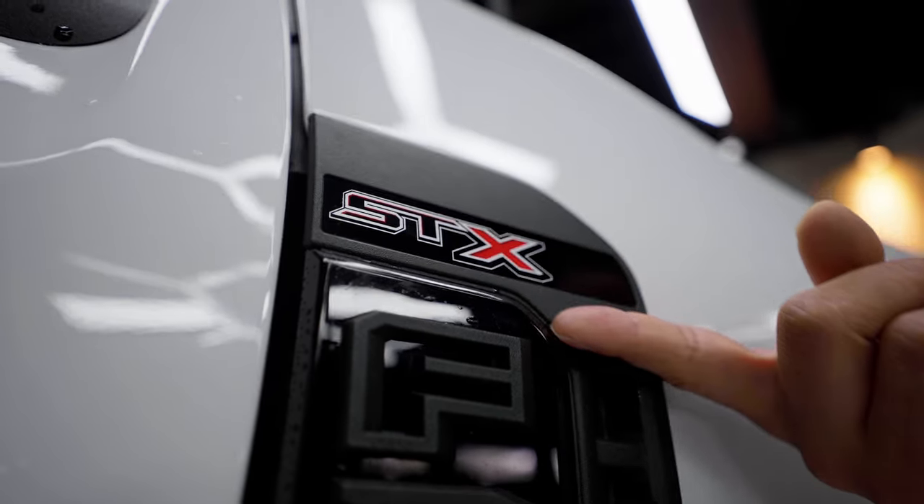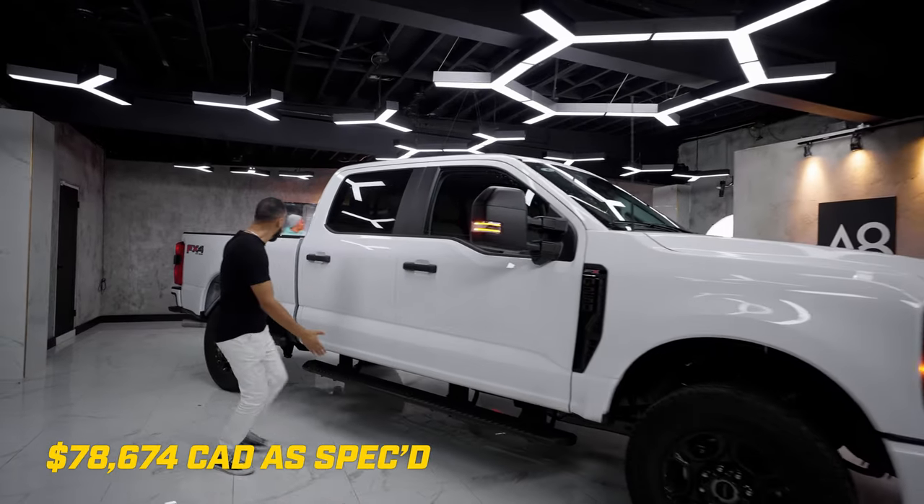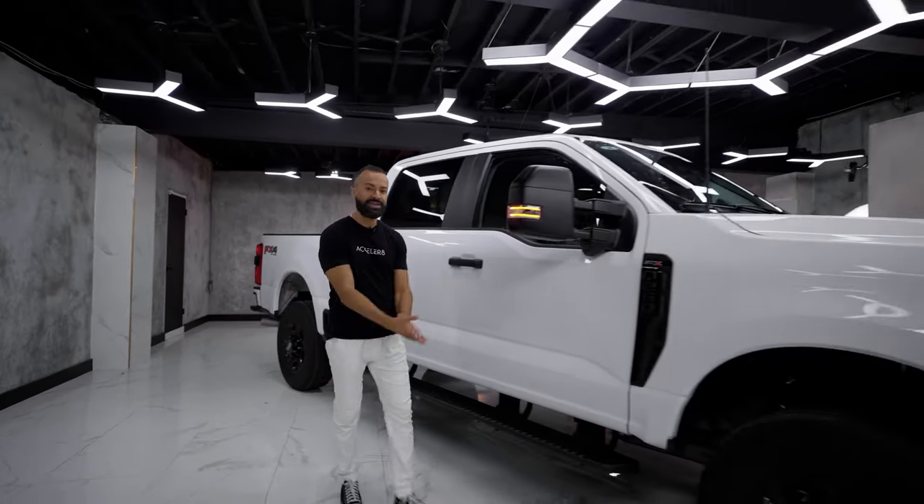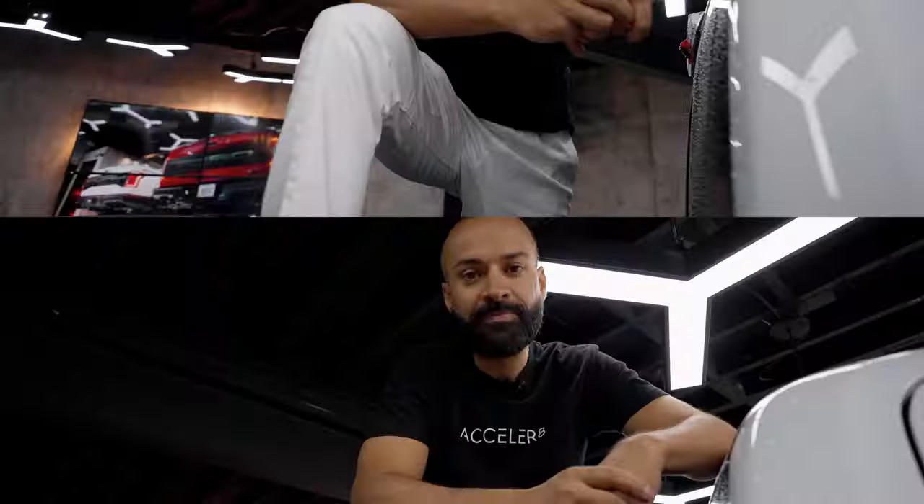The first package is STX, and then the next one is FX4, which includes some skid plates. But it's dressed in white, just like me. So let's get into it.